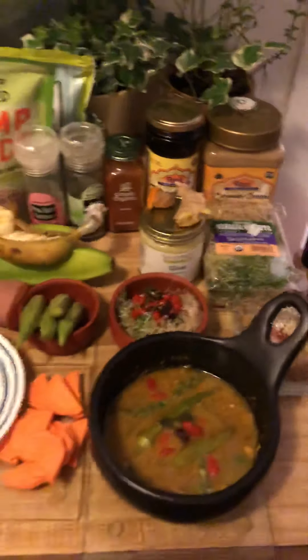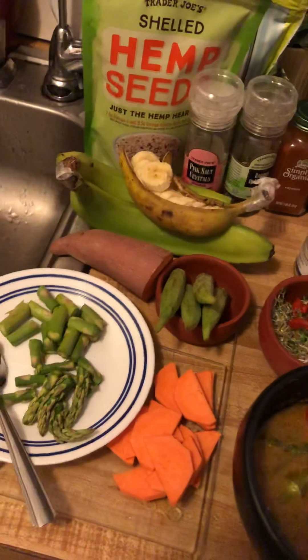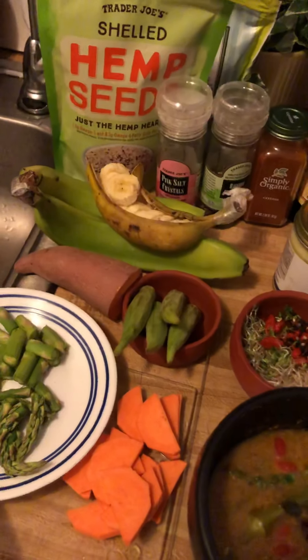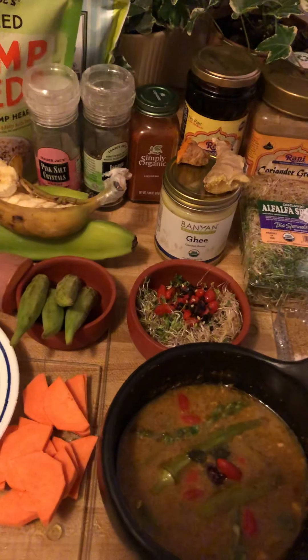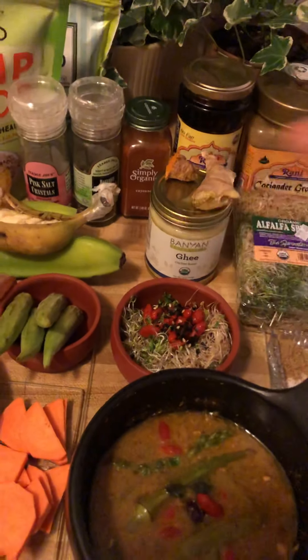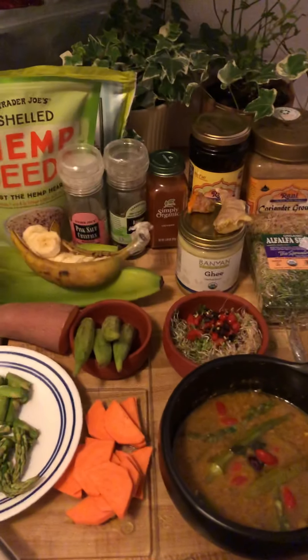I have jujube — soaked and put it as a soup base. My soup base is jujube, grated ginger, turmeric, and bay leaves. When we finish cooking, we also add ghee — very good fat. If people don't have ghee, you can also use avocado oil as well. It's a very good oil.